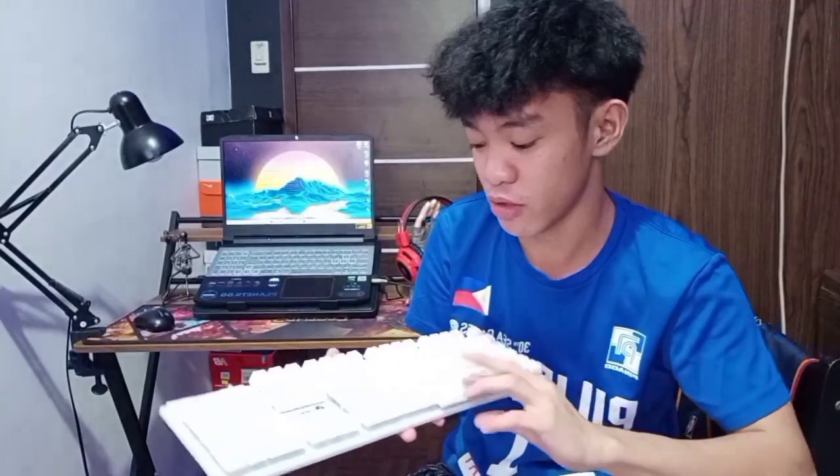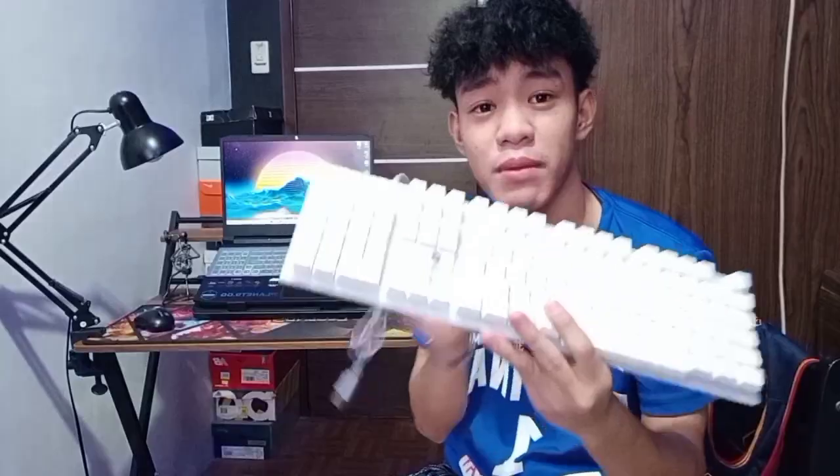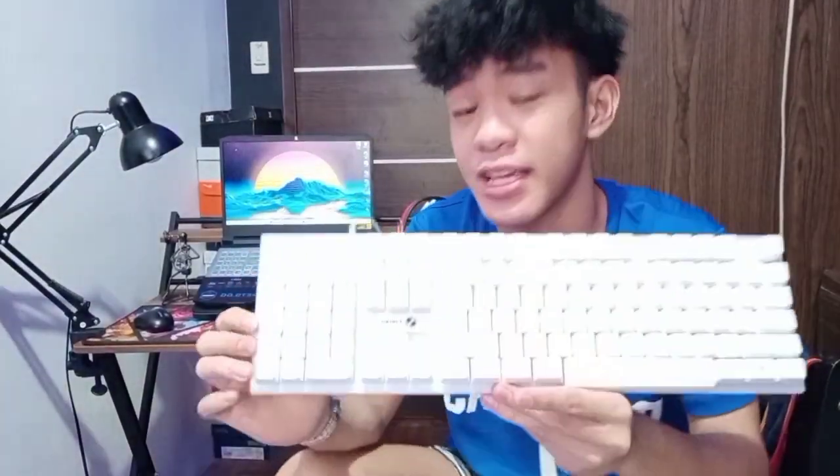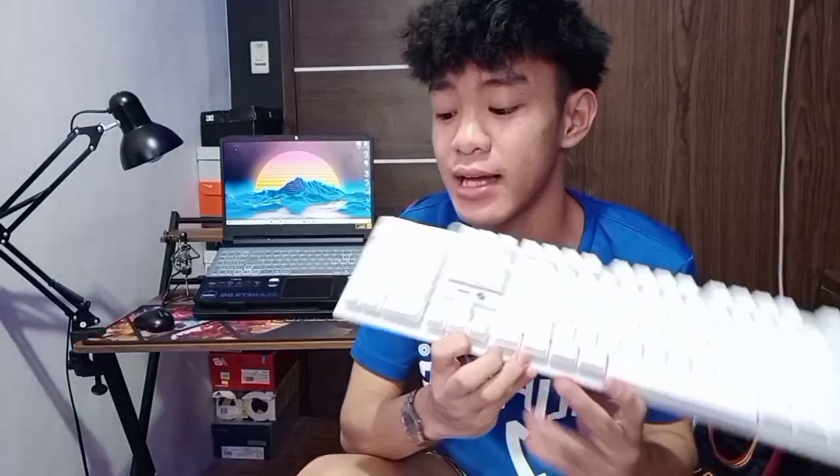Hindi talaga siya mechanical keyboard. Kung mapapansin nyo guys sa layout niya ito, basically ito yung 104 keycaps at 100% layout na keyboard. Hindi siya kagaya ng iba na 75 lang o 85% lang na keyboard.